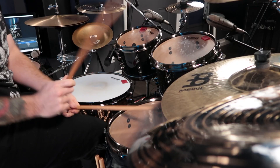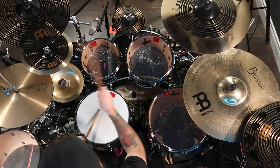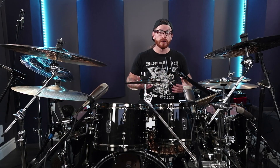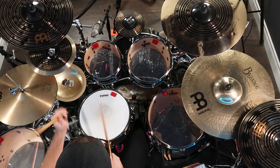When incorporating syncopation and odd time signatures into your fills, it's important to practice them thoroughly to ensure that you can execute them accurately and with precision. Start by practicing these techniques with a metronome and gradually increase the tempo as you become more comfortable. You can also try incorporating these techniques into your grooves and build them into your drum fills. Overall, this can make your drumming much more unique, creative, and help you develop your skills as a drummer.